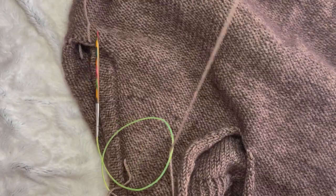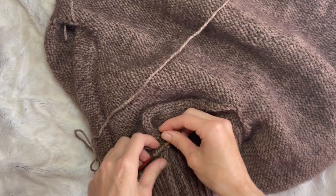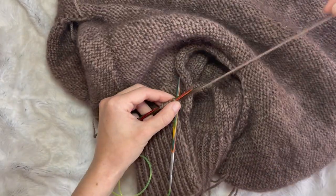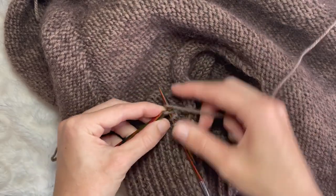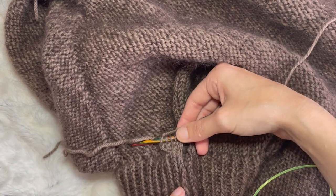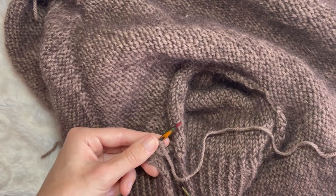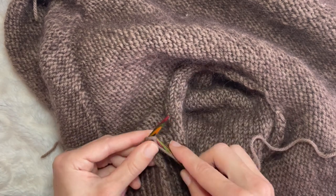I'm just going to flip the sweater around one more time and I'm actually just going to turn the needle, which is a lot easier than turning the whole jumper. Now that we have an extra row, you can see the pattern a little bit more — the purls are facing the purls and the knit stitches of the stockinette are facing us. I'm turning my needle again so I don't have to turn my work, and we're going to purl the next row. This is row number three.